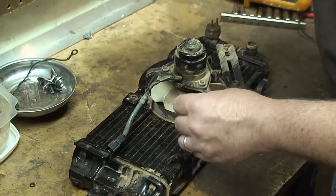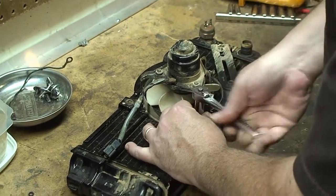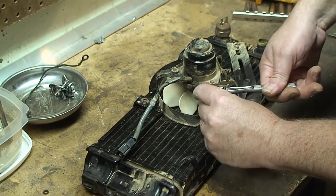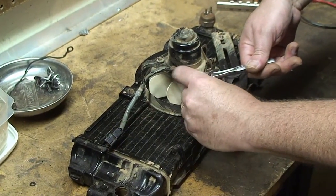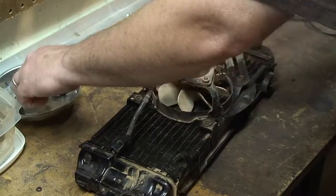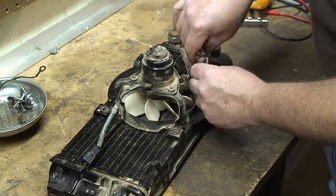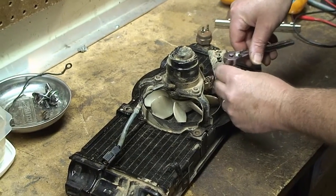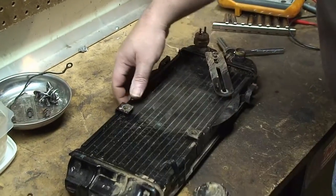Using a 10mm wrench, the fan is now free.